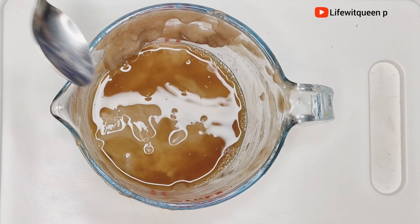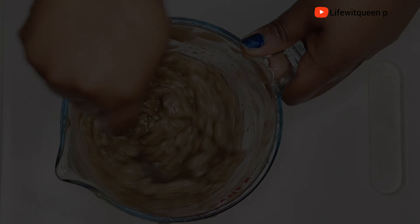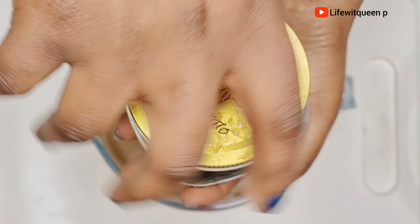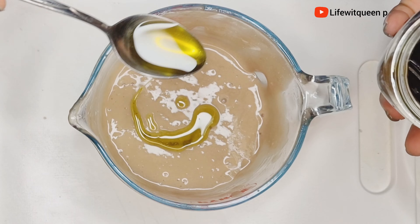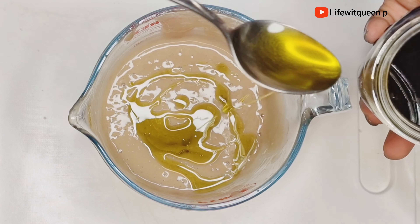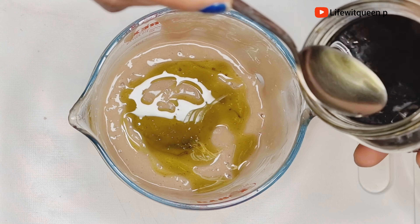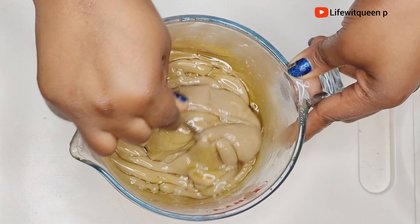I'm going to be adding the liquid from the fenugreek seed because the consistency of the deep treatment is too thick. If you notice that the deep treatment is too thick, you can go ahead and add the fenugreek liquid or you can also add warm water. Now I'm happy with the consistency. I'm going to go ahead and add three tablespoons of my DIY hair growth oil — this part is optional. If you do decide to add oil, you can use any oil of your choice such as olive oil, almond oil, castor oil, Jamaican black castor oil, or grapeseed oil. Adding oil helps to keep the hair moisturized.